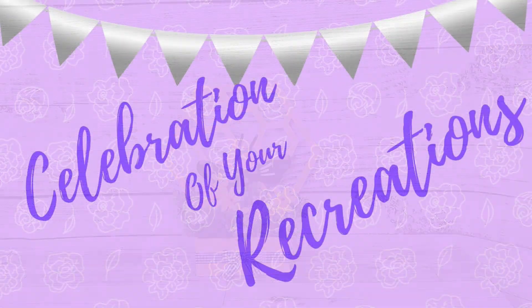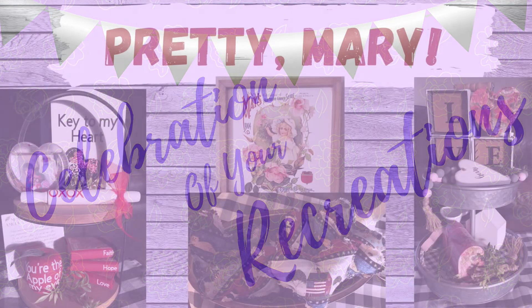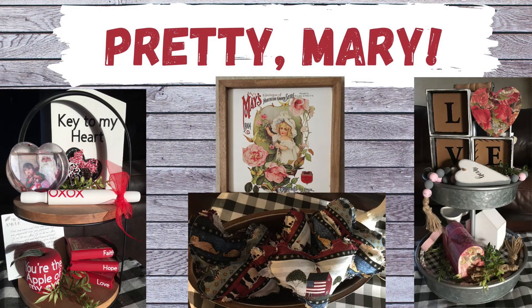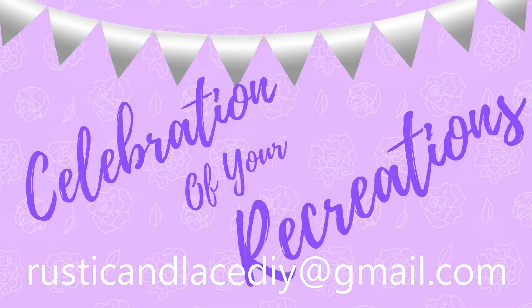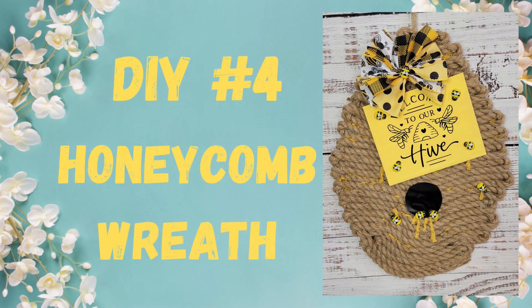It's time for a celebration of your recreation! Mary has been so busy with all her Valentine's Day stuff — Mary, these are beautiful, thank you so much for sharing them with me! If you have a creation or recreation you'd like me to showcase, you can send pictures to my email listed in the description, or through Facebook Messenger or Instagram, and I'd be happy to showcase them for you.